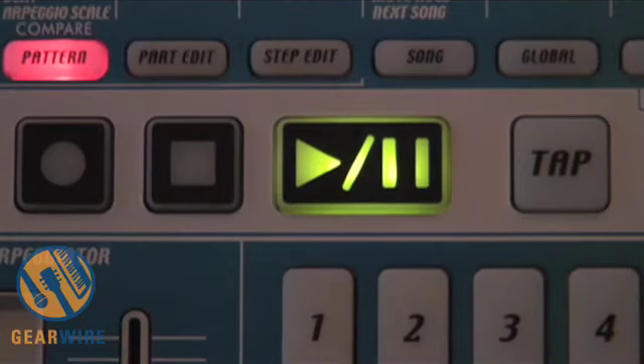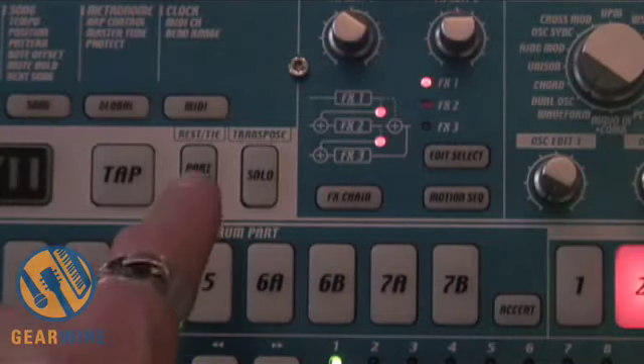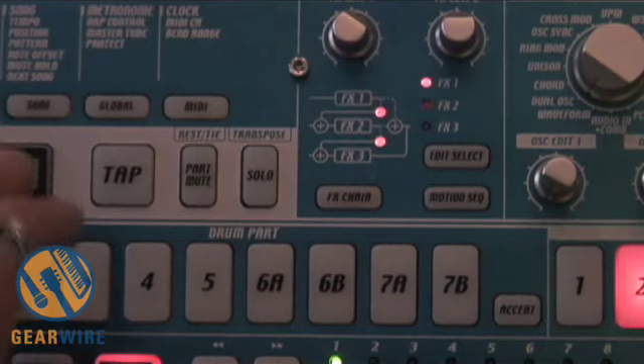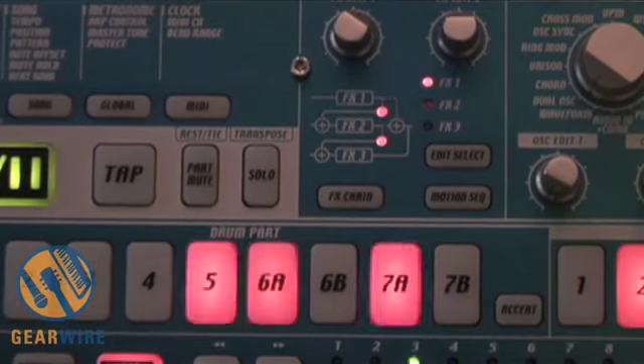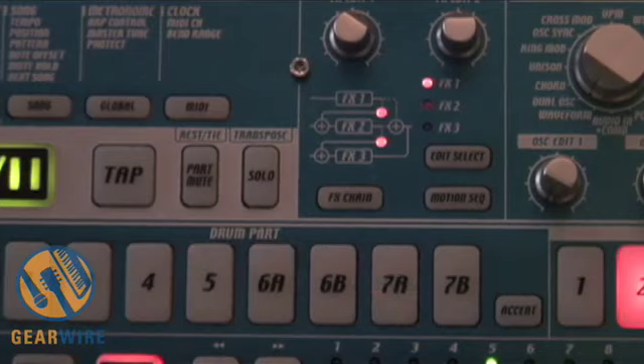I'm going to show you how to mute the individual sounds first, so that you can hear what's going to be added and what's going to be cut. So here we have part mute and solo — I'm going to use the part mute. I'm going to mute out the synth parts so we can just hear the beat.